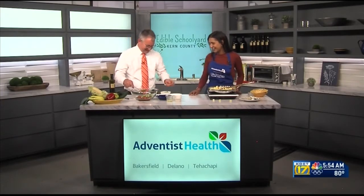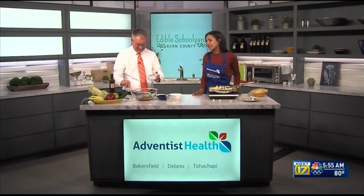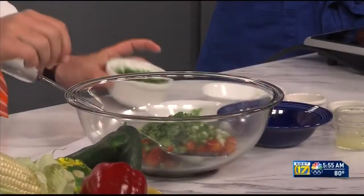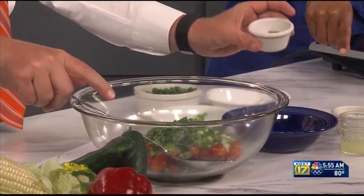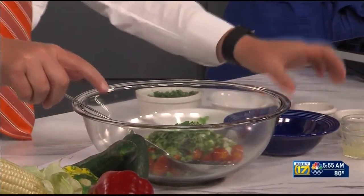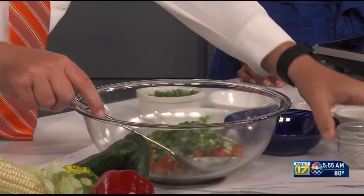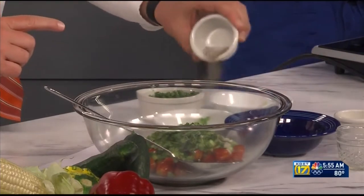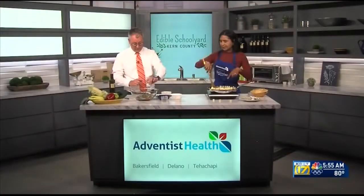You don't need all of the cilantro either, but I love cilantro — it's so good! You can save some for garnish on top. Then we're going to add some lime juice to brighten and freshen up all the flavors, and then your spices: today we have salt and pepper.